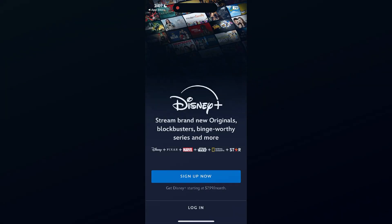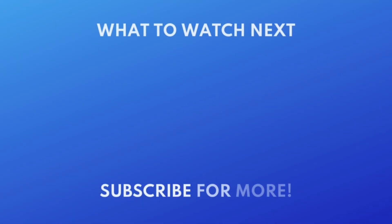That's all it takes to download the Disney Plus app. Thanks for watching. If you found this video helpful, we'd love it if you'd hit the thumbs up button below and subscribe to our channel. We put out great new tech tutorials like this one every week.